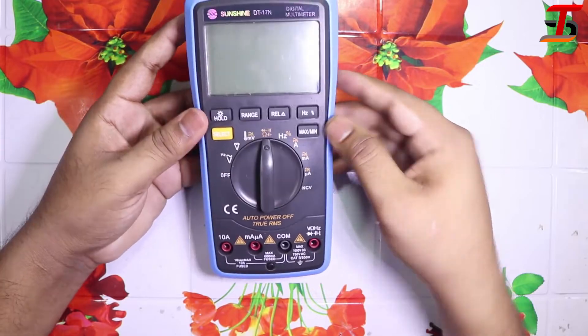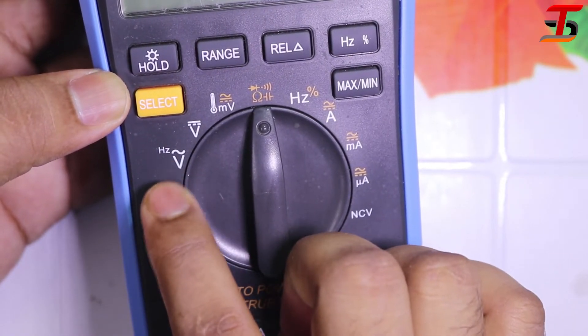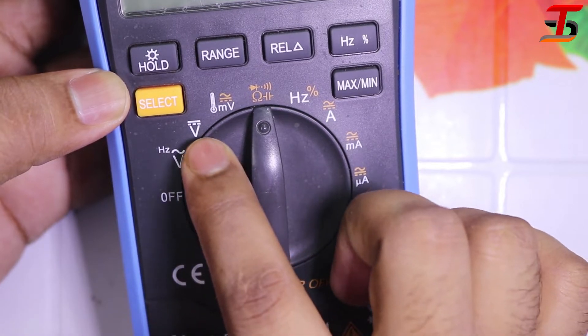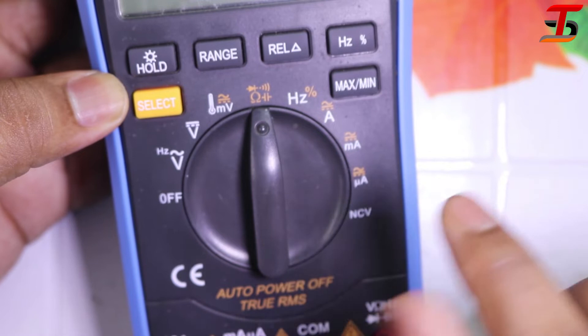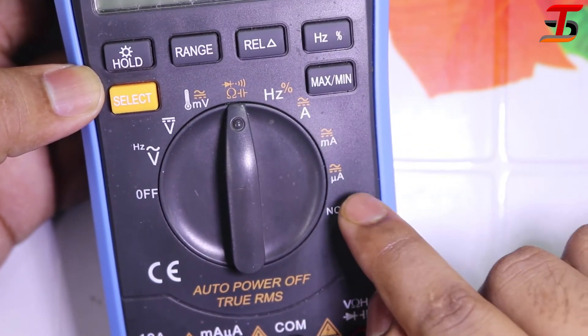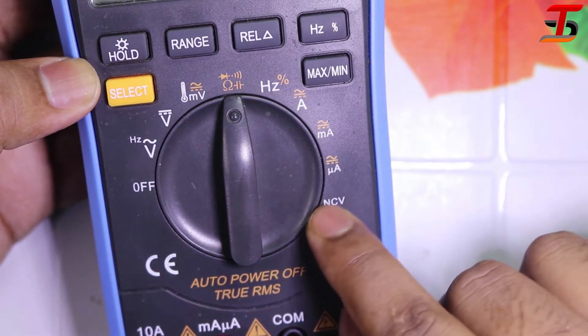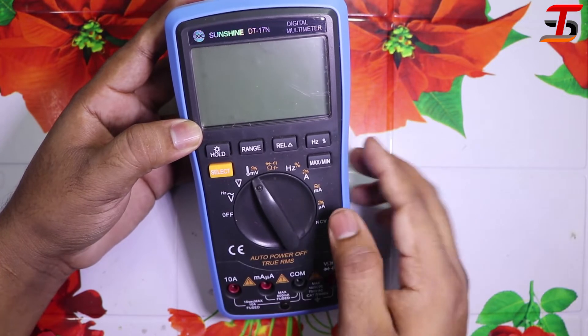The second device is the digital multimeter DT 17n. It has a lot of functions — you can measure AC voltage, DC voltage, milli-voltage, temperature, diode, resistor, capacitor, AC and DC ampere. The best feature is no-contact voltage. First I want to measure temperature with this meter.